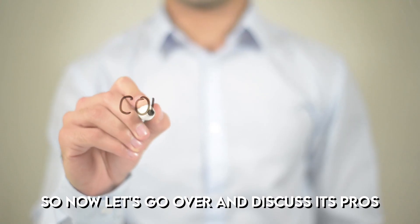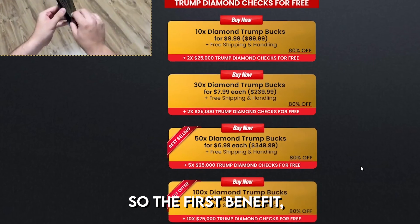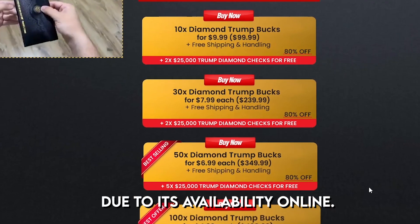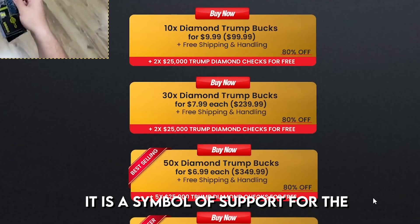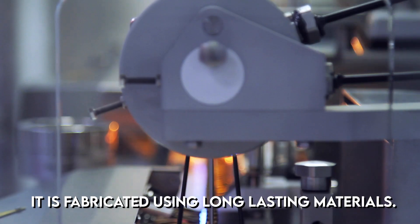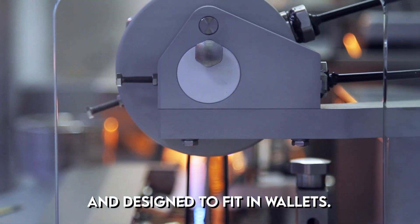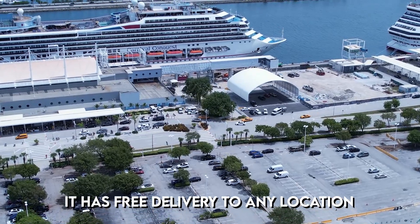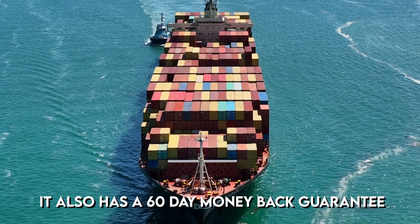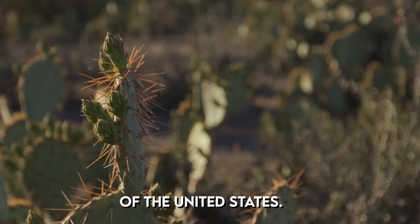Now let's go over the pros and cons to see whether it's worth it. The first benefit is that it can be purchased quickly and easily online. It is a symbol of support for the 2024 US presidential race, fabricated using long-lasting materials and designed to fit in wallets. It has free delivery within the United States, a 60-day money-back guarantee, and is also delivered to locations outside of the United States.